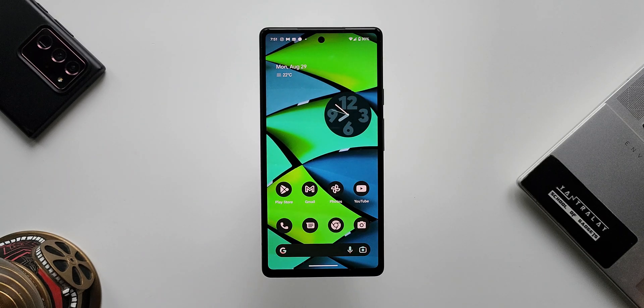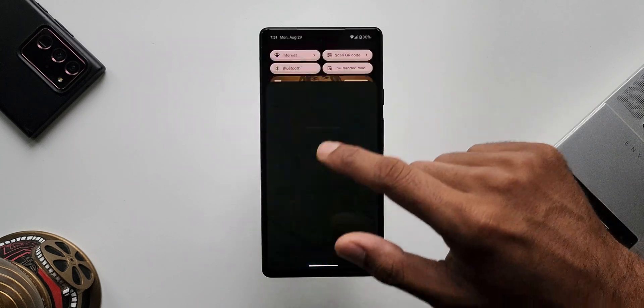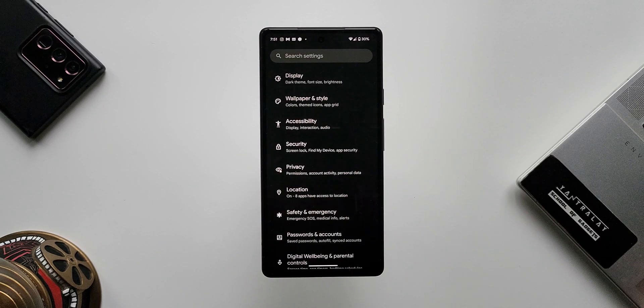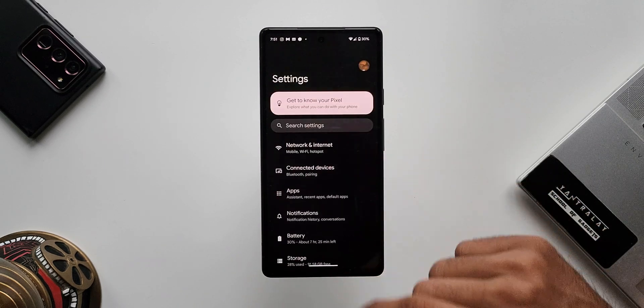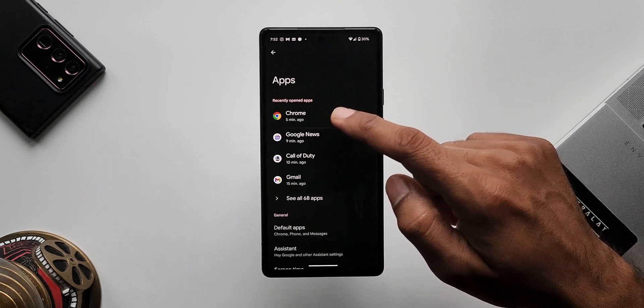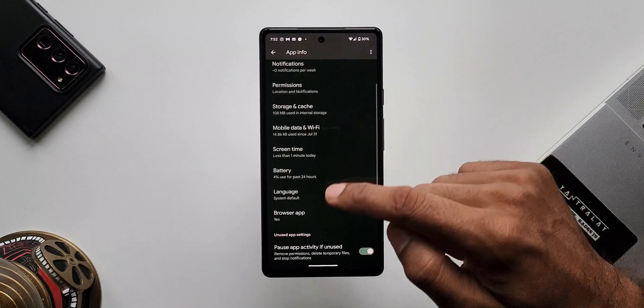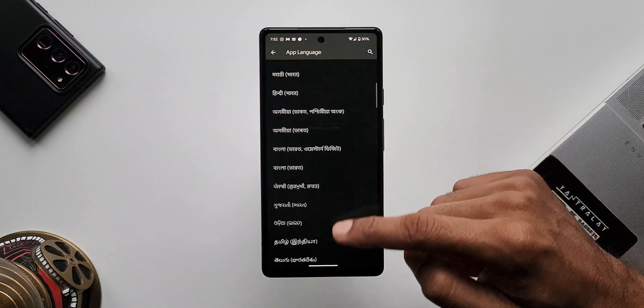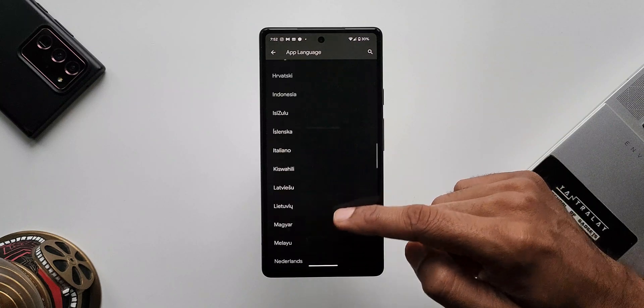The next feature is dedicated app languages. Now we can set a particular language for a particular application. If all your content is in English but you want a specific app in your native or regional language, you can set this up. Go to Settings, tap on Apps, select any application, and tap on Language to select your preferred language. This option appears only if the application supports those languages.